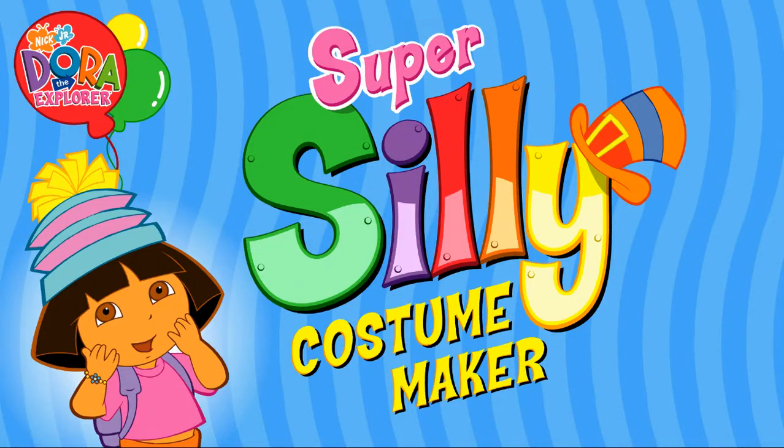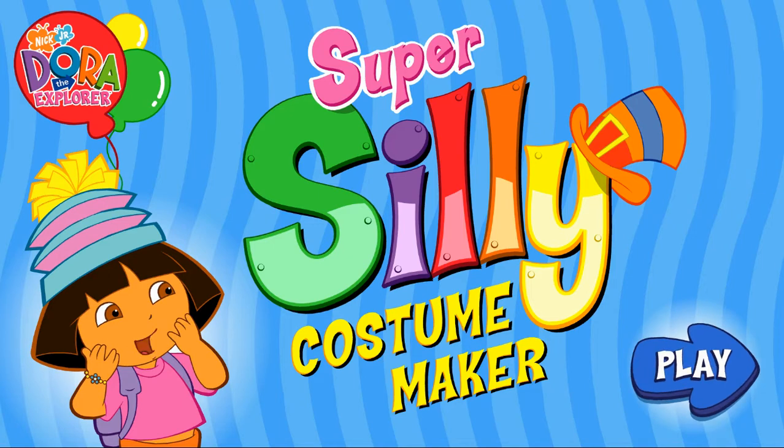Diego and I are going to a super silly fiesta. Will you help us make silly costumes? Great! Click on the blue arrow to start.